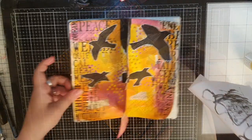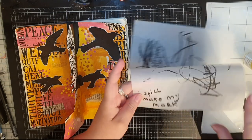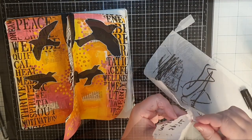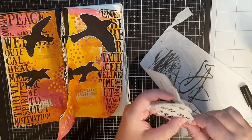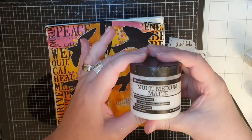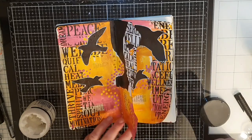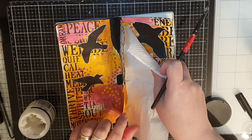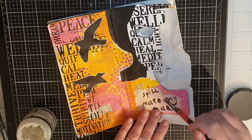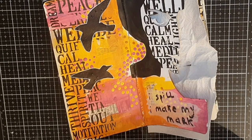Finally, I want the words on this collage paper from Dina Wakley — saying 'I spill, I make my mark' — and I use my fingers to tear the piece out and glue it down with multi-mat medium. And then my art journaling pages are finished. Thank you all so much for joining me, and I hope you'll come back because next I make a project with new Art by Marlene stamps. Until the next time, see you soon!